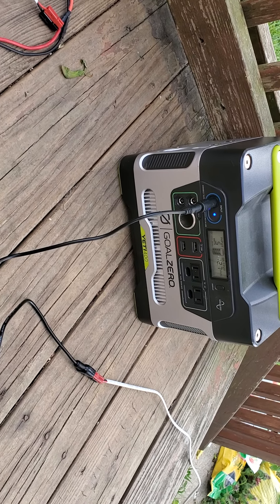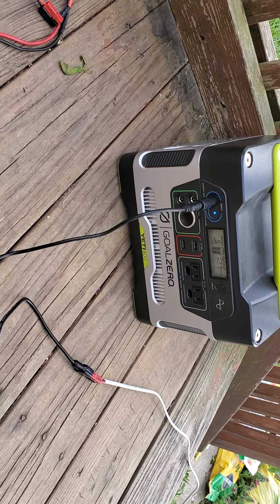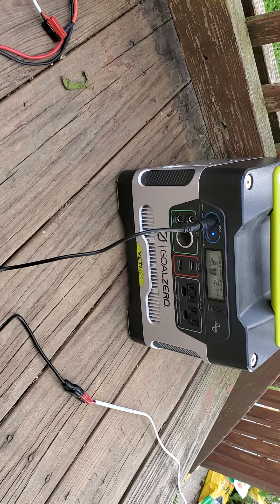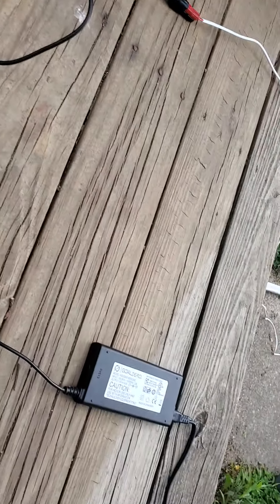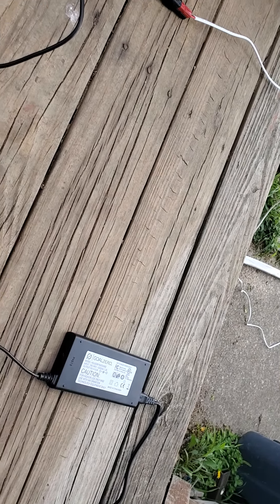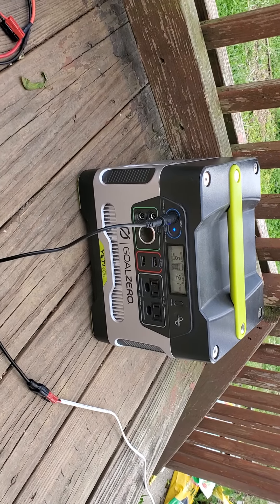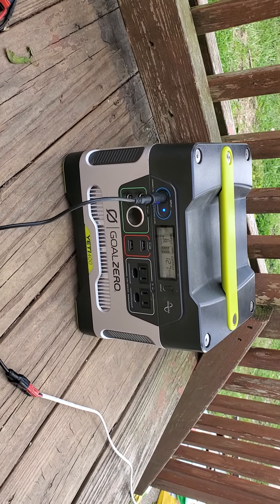Another point I've tested: even after the solar panel shuts off when the battery hits a certain voltage, I can plug in the Goal Zero charger — which I have out here — and it will continue charging even after the solar panel has shut off.